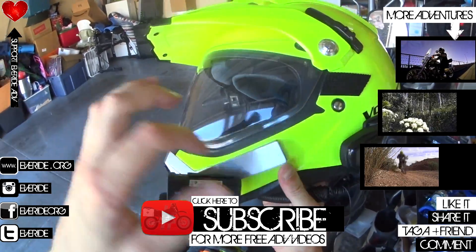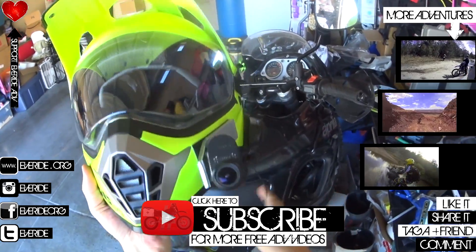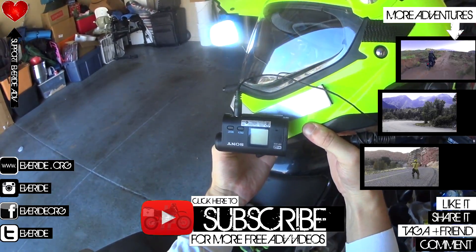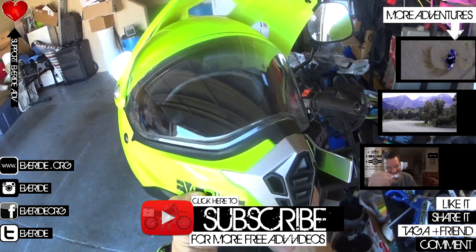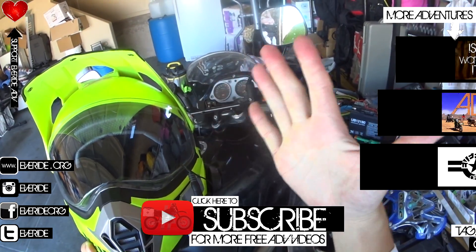This aluminum is super lightweight and these cameras weigh nothing either, so seriously this is the way to go. All you need to do is plug that baby in — ready to vlog, awesome. Guys, much love. If you like this and you want to see some enduro motorcycling moto vlogs, go ahead and hit the subscribe button below. As always, much love — Everide out.